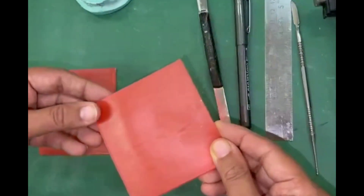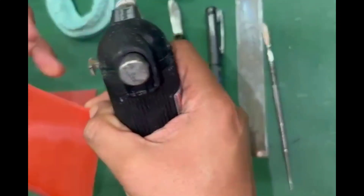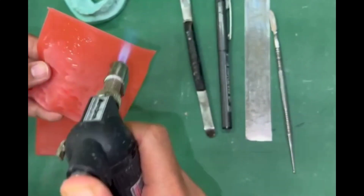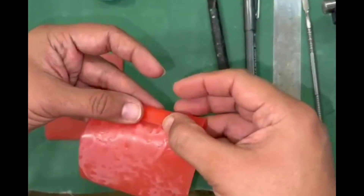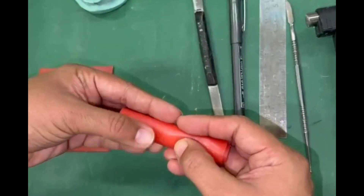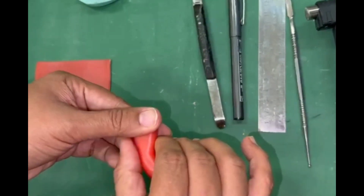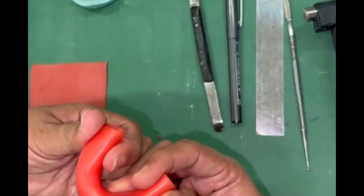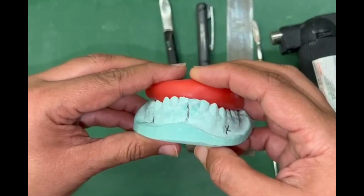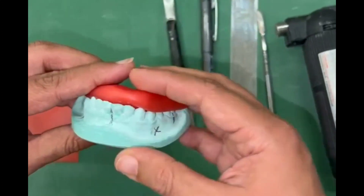Half of the wax sheet will be sufficient for doing the bite registration. Heat the wax sheet uniformly — be careful not to burn yourself. Once the wax sheet is soft, shape it into a horseshoe shape, then place the wax sheet on the lingual aspect of the lower incisors like this.